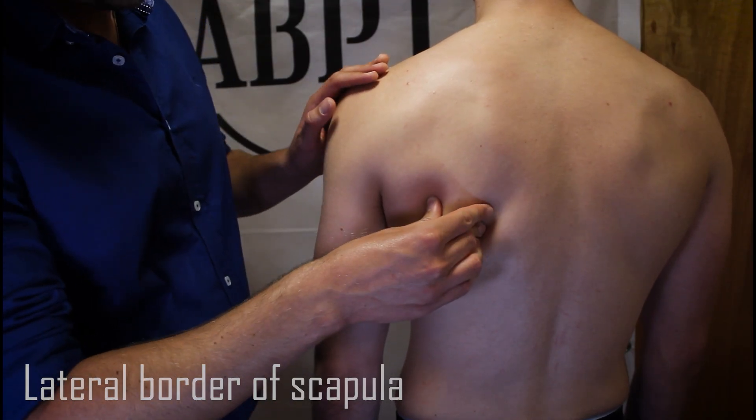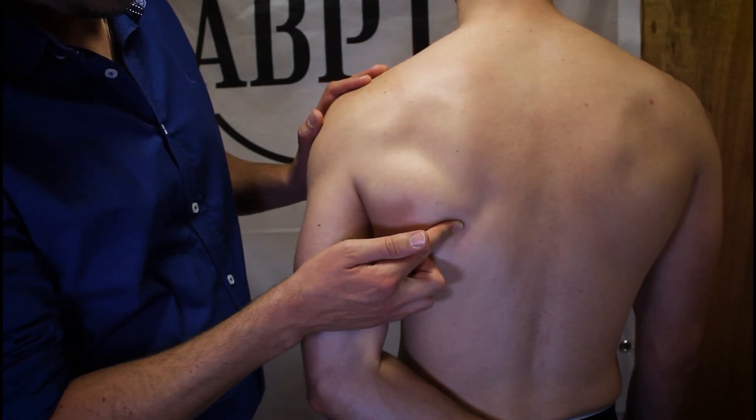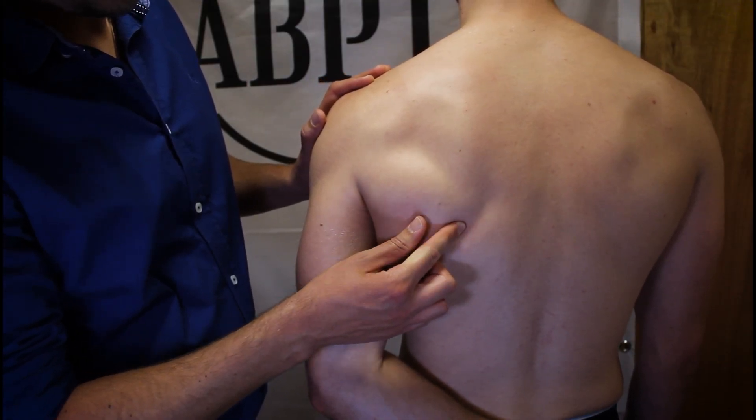By getting the patient to put their hand behind their back, the inferior angle becomes more prominent and easier to find, along with the medial and lateral borders of the scapula.